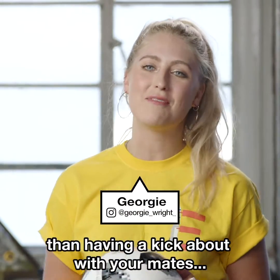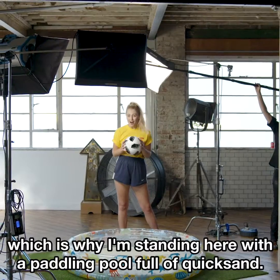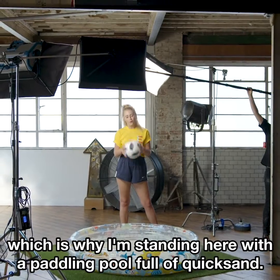When the sun comes out, there's nothing better than having a kickabout with your mates. Which is why I'm standing here with a paddling pool full of quicksand.